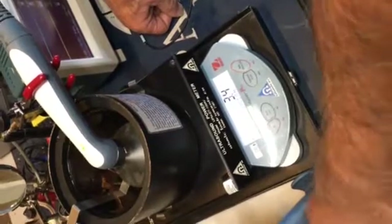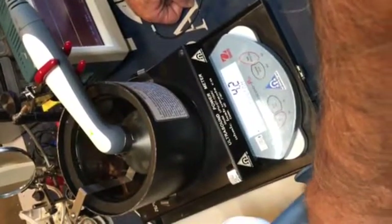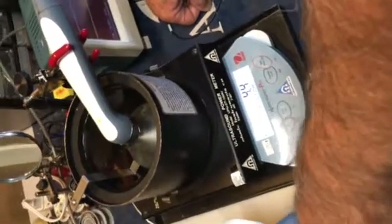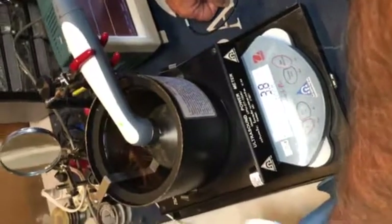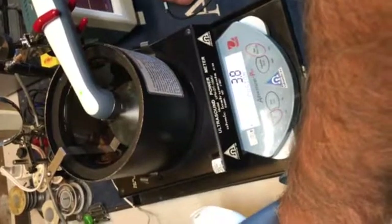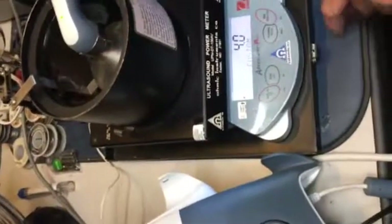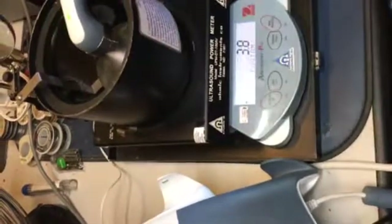And again, you're looking for 4 watts on 3.3 MHz. There have been times where I'm not paying attention and I've ramped it up and my meter is showing 10 watts and I'm going, oh crap — go all the way back down, start all the way from the bottom.